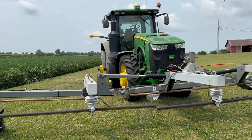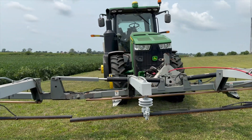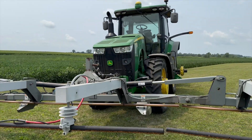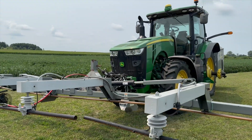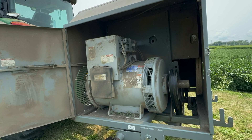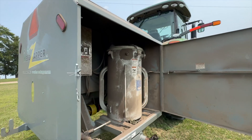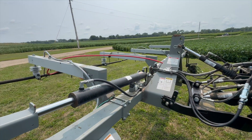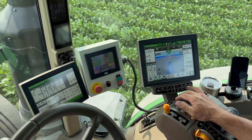A 300 horsepower tractor on a 30-footer is probably a little more than necessary, but I wouldn't want to go less than 240. There's a large generator and transformer in the box on the back, and then a lead running up to a three-point that comes with the kit to go on the weight bracket in the front.